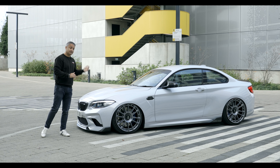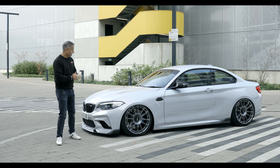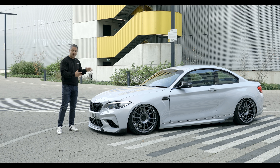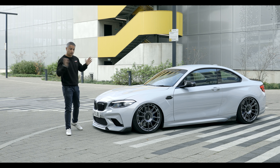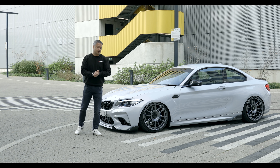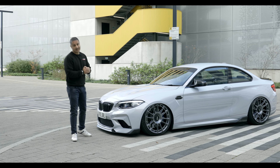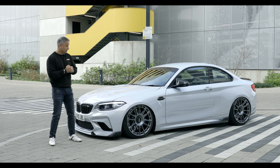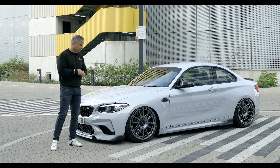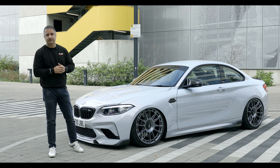This was delivered to us in April 2019, brand new M2 Comp in Hockenheim Silver. Yes, it is silver — although it looks a little bit whitey grey, it is called Hockenheim Silver — and what a fantastic car it's been. It replaced the M4, so it had big boots to fill, and it has filled those boots exceptionally well. Now, before we talk about what we've done to this car, let's talk about how the car was delivered from BMW and then go through the list of modifications.